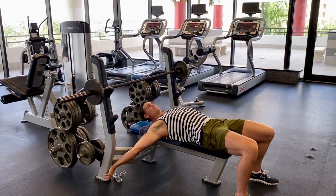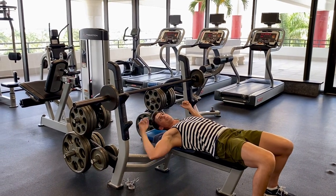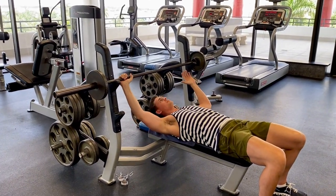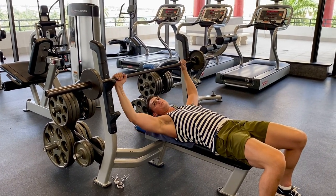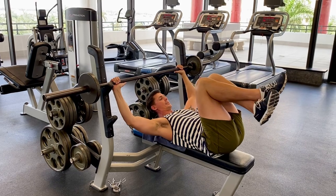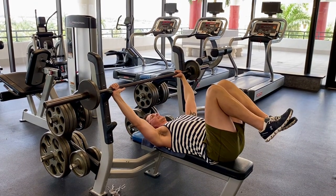Stretch out a little bit — get the chest really ready for what is about to come. Go ahead and take your grip, make sure it's even, and make sure your shoulder blades are nice and locked in.